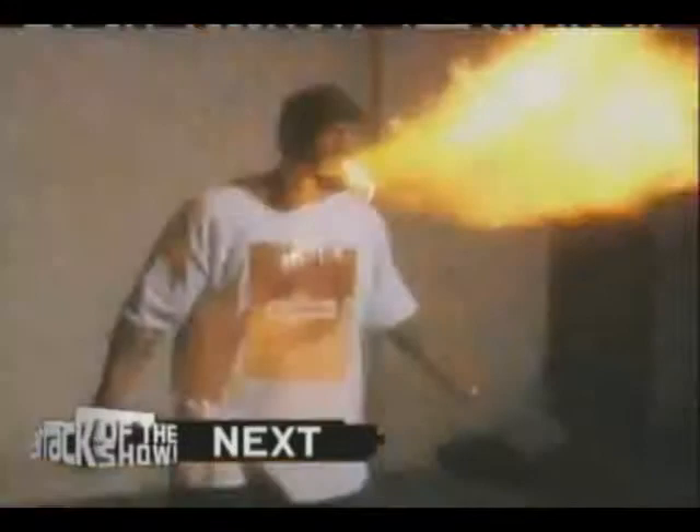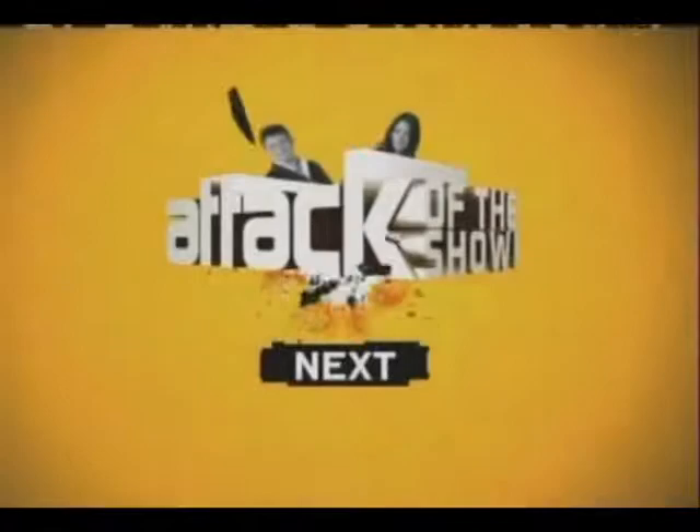Testify! Next on Attack of the Show. If you want to add some flair to your photos, try checking out our digital graffiti on BlogWatch. It's Attack of the Show.